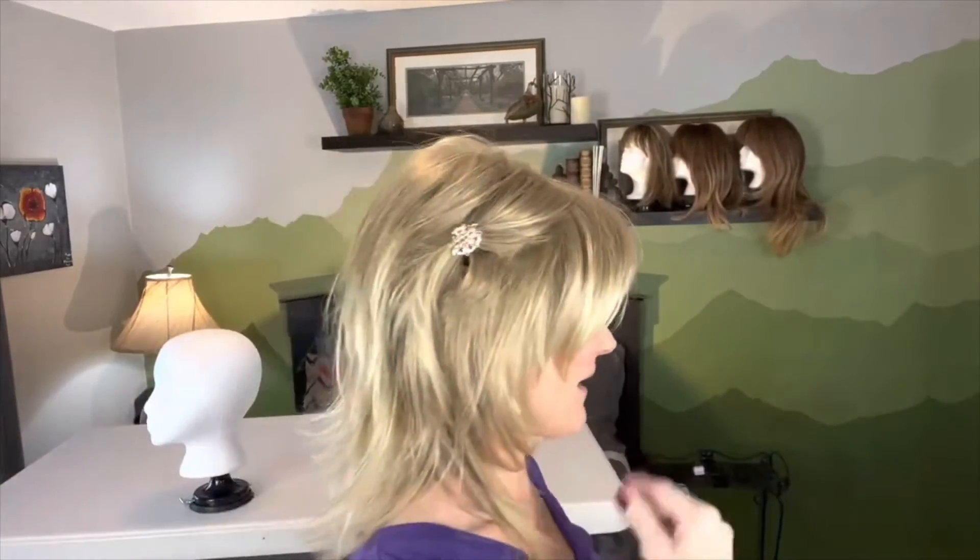Getting little clips to put in here just to pull that away. I think when there's all this razor cutting around the face, it looks so cute to pull that in and then pull back the opposite direction of the hair on top, just so that it accentuates the razor cuts and doesn't make it feel quite so heavy.